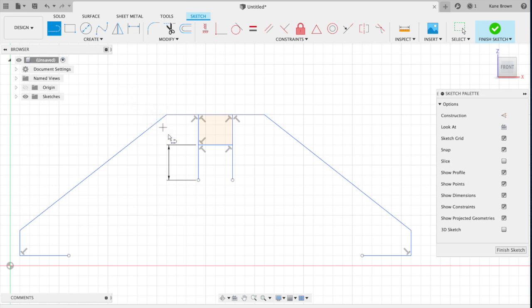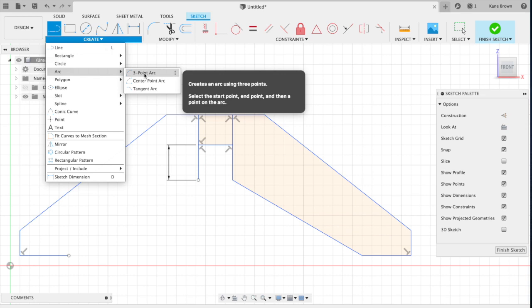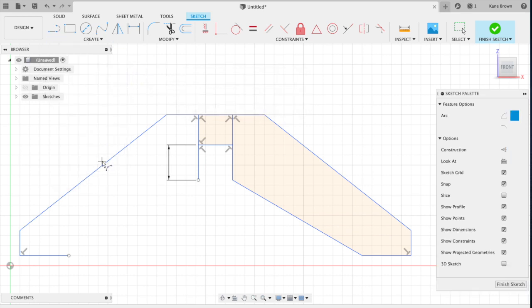Before deselecting, I want to show you two options for our drawing. We can either click on the right side to give a right-sided view, or we can create an arc foot. To do that, select the Create drop-down menu at the top left and go to Arc, then select a Three Point Arc. Start at the bottom left and click once.